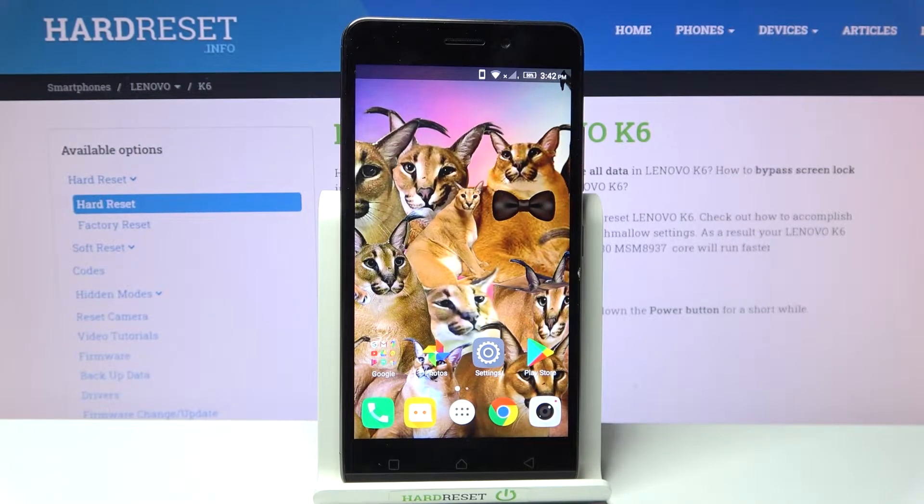Here I have the Lenovo K6, and today I'm going to show you how to remove the PIN code from your SIM card on this device.